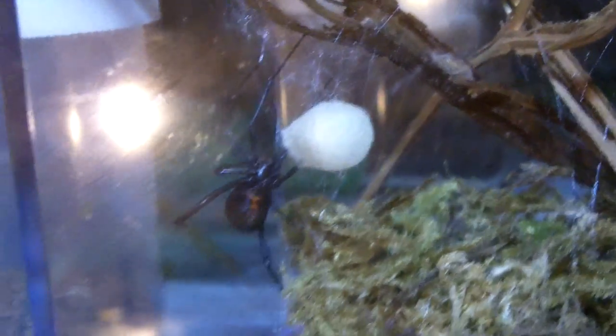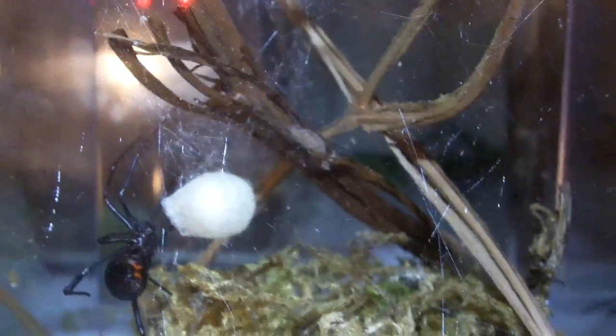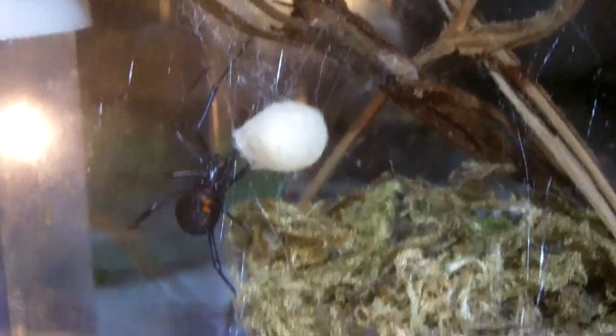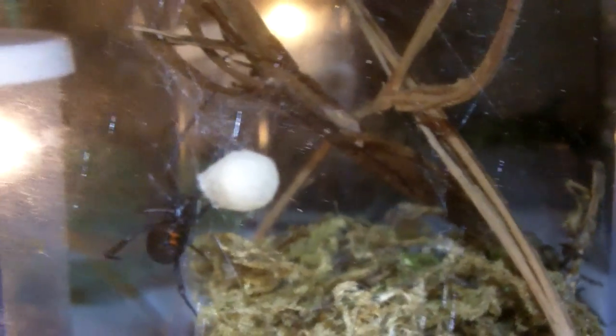I don't want to move her too much because I don't want to disturb her. I have no idea how many eggs I'm going to be getting from this one. Generally it takes about two to four weeks for them to hatch out, and of course I'll probably be selling them — Canadians only, since I don't have a license to ship to the US.